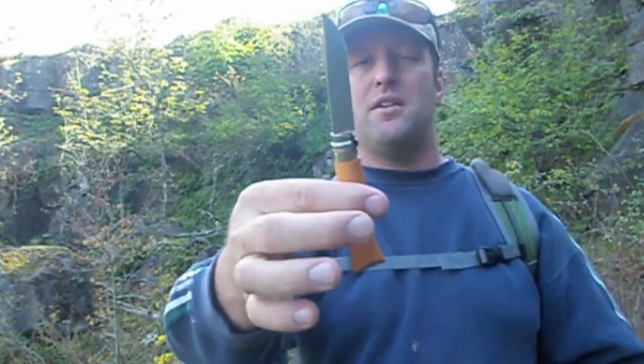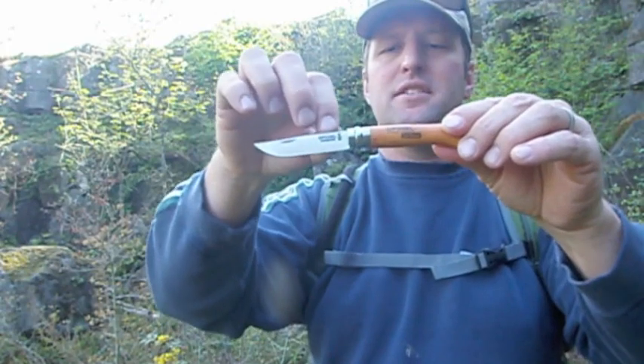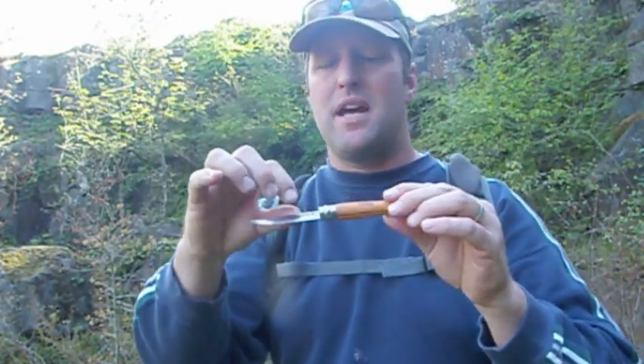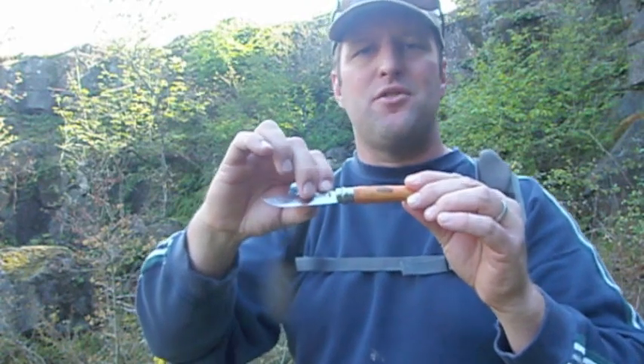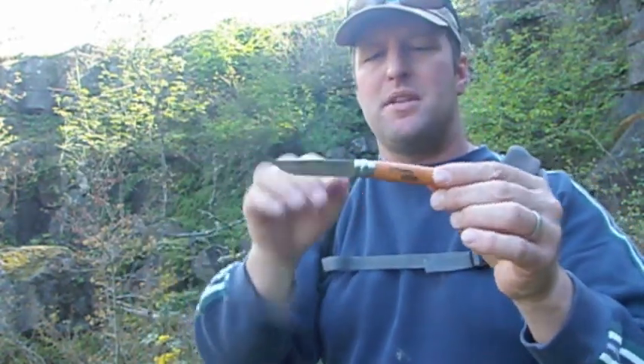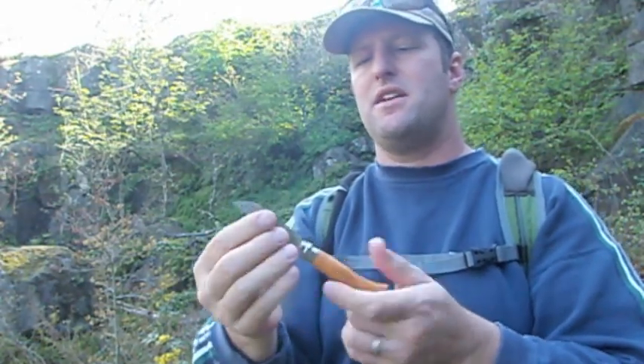It goes 6 through 12. The 12 is a pretty big knife. The number 6 is a little smaller — nice. You can see that it's an Opinel carbon and there's a lot of nice history on their website. You can learn that the crown is from Savoy and the little hand symbol is from the town that it's made in, so it's kind of cool.